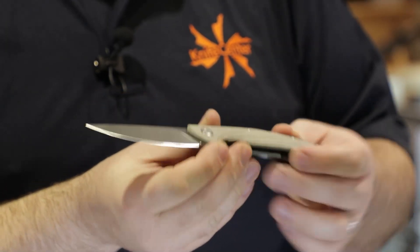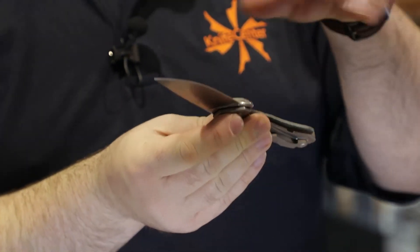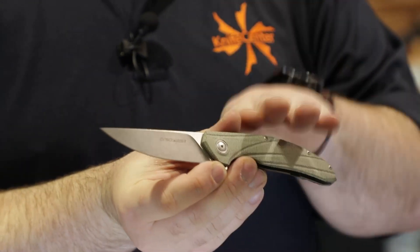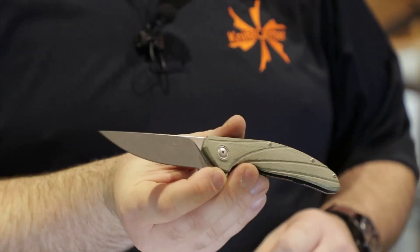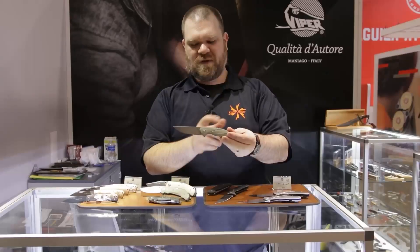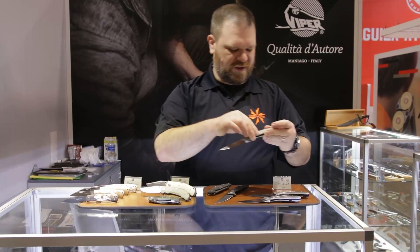The steel here is something a little new — it's from a German company called Lohmann, and the name of it is QPM 20-4. What you need to know is this is essentially the same composition as M390, so you get that powder metallurgy performance, really good edge retention, and really nice fit and finish. That nice Italian feature like the crowned spine looks really good.